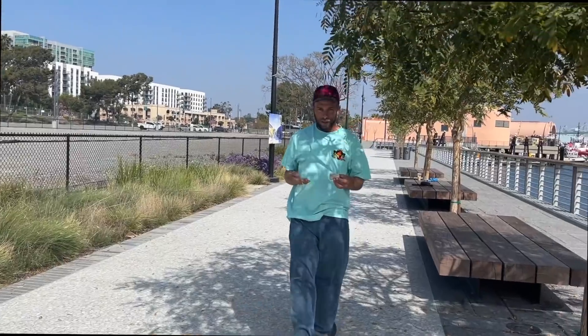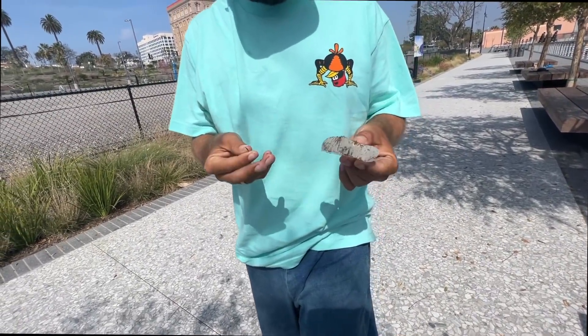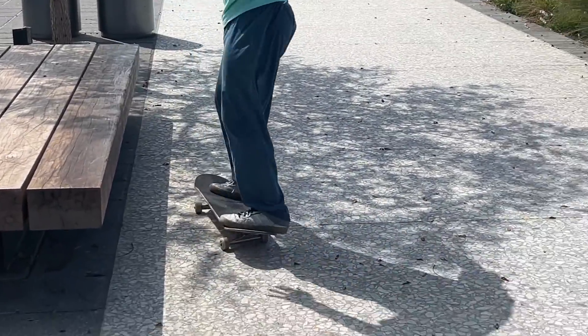That was crooked. It's like you get splinters while waxing it. This sucks. It's a good spot, but it was a lot better a couple days ago.